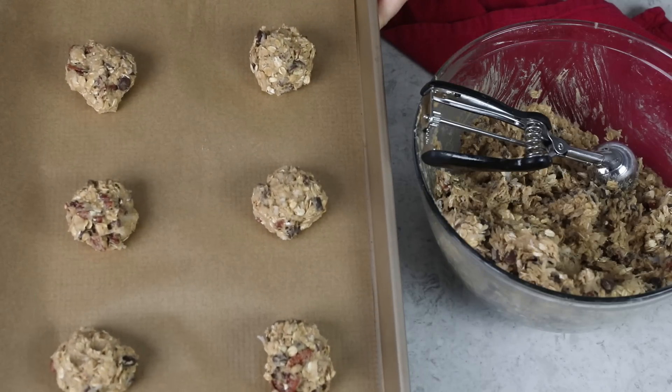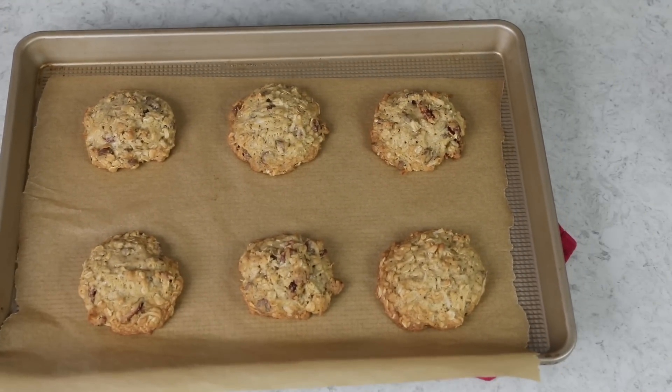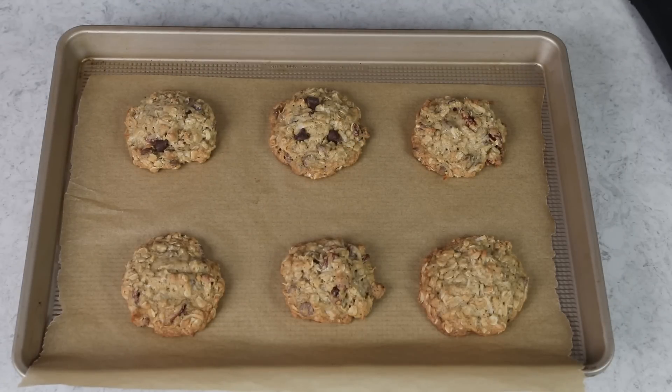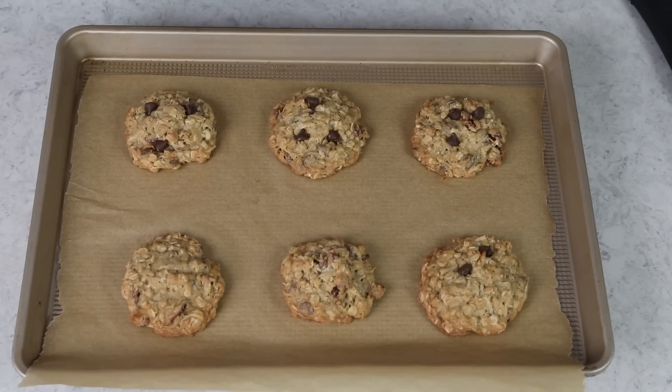Let's take these over to our preheated oven, where they're going to need to bake for about 12 to 14 minutes or until they are beginning to look a light golden brown color. Now, if you guys have watched my other cookie videos before, you will know this is one of my favorite tricks. Once the cookies come out of the oven while they're still hot, I like to take some extra chocolate chips and just gently nestle them onto the top of each cookie. This is not necessary, but it adds extra chocolate and just makes the cookies look nicer, giving them that bakery style feel. These cookies are fragile while they're warm, so you're going to want to let them cool completely on the baking sheet before you enjoy.